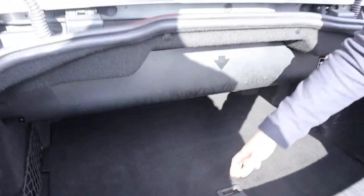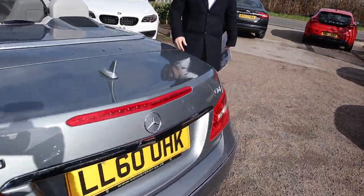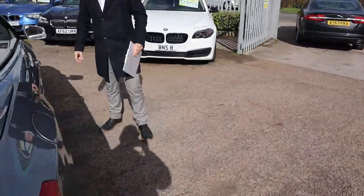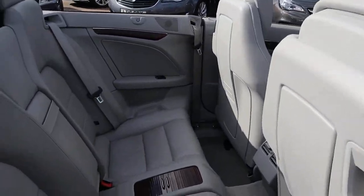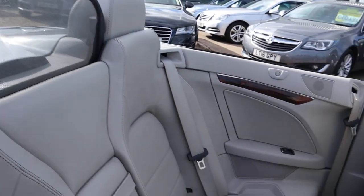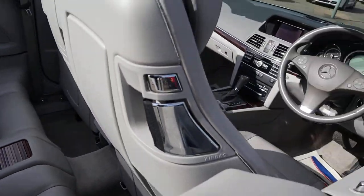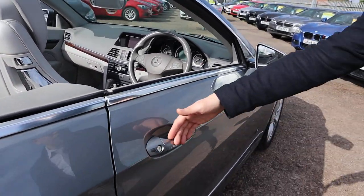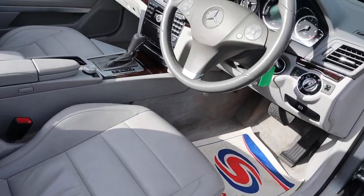Spare wheel. Inside the car, beautiful leather interior — that's in great condition. It's complete with ISOFIX. Got your wood pack that contrasts around different points of the car as well. Massive front door. Great leather interior condition.